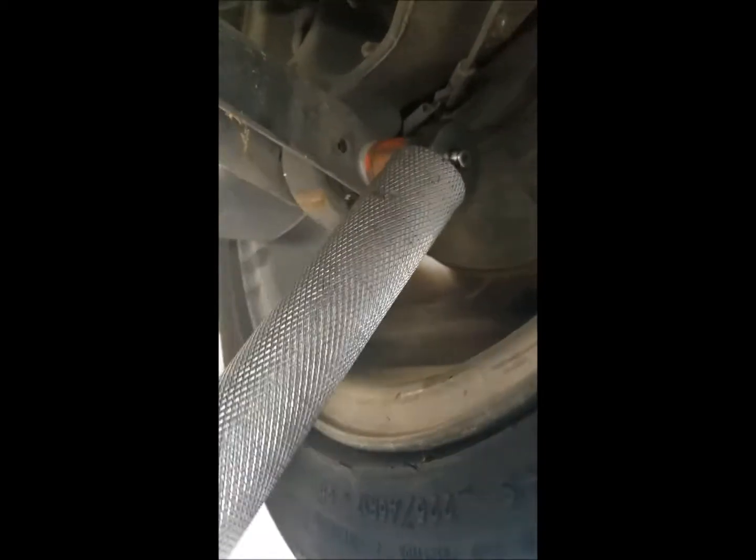This bolt's going to want to interfere with the sway bar a little bit — and there it is. Now for the 18 millimeter bolt on the driver's side control arm too. This is just an 18 millimeter half inch drive socket with a bar to give me some real torque. Yeah, once you get it broken loose, it's pretty easy — and it allows me to do it one-handed while recording with the other hand.